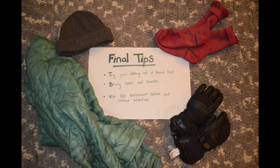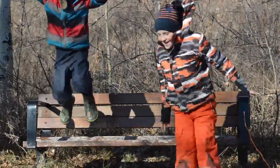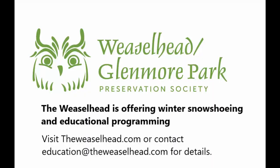Before coming out to the Weaselhead for our snowshoeing programs, get all dressed up and play in your backyard or neighborhood, and check how well your clothing options work. Make sure you bring water and stay hydrated, and use the washroom before your outdoor adventure. Now you're all ready to come out and explore with us at the Weaselhead Natural Area Park.